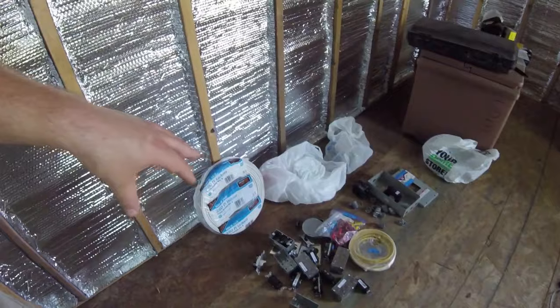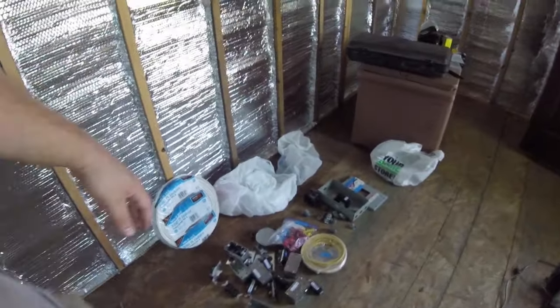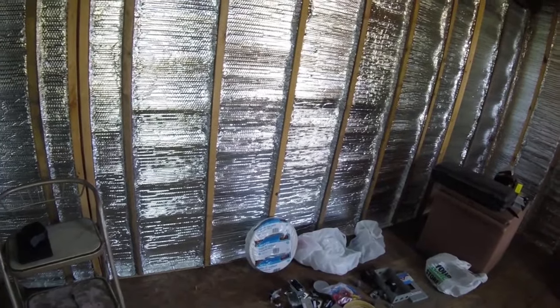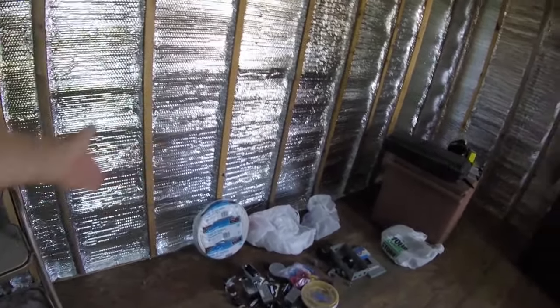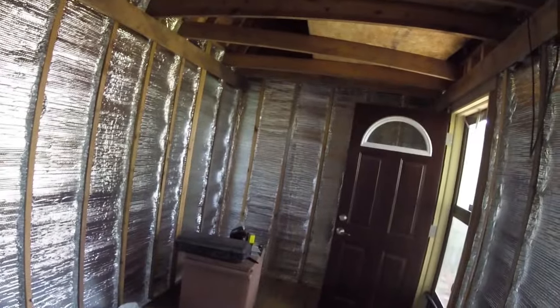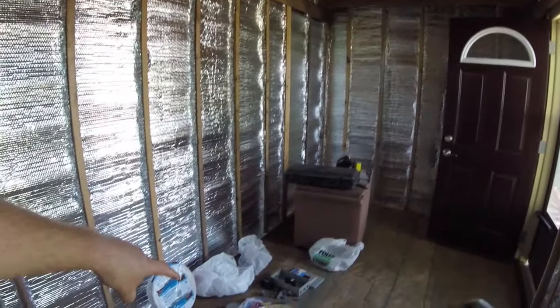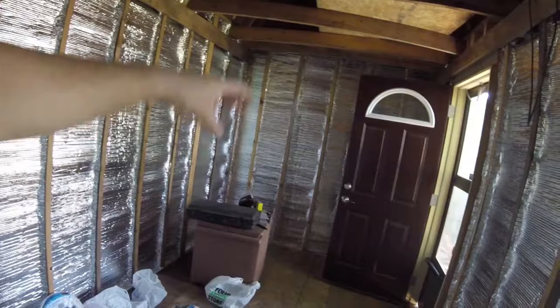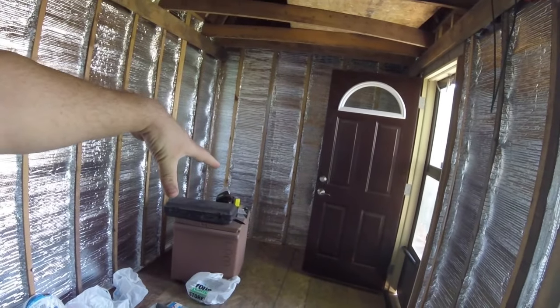I wanted to include that in the video because it might look like I jumped into this without doing much research, or it may look like I know what I'm doing, but I really don't. This is just a new frontier for me. I've done a little bit of this in a camper trailer, but not much. In the future, I do want to have the capability of hooking up DC power to this — I want to have at least one or two batteries, kind of like an RV.